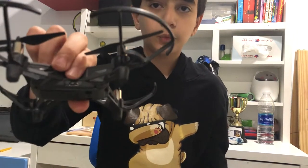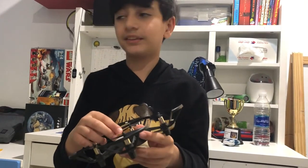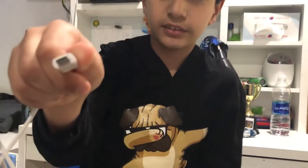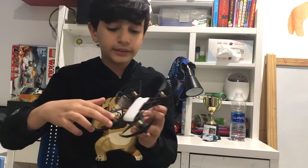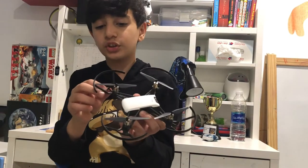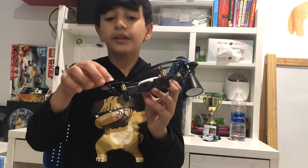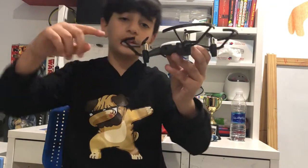This is the place where we charge and it has a special battery inside. This is where the battery is. You can buy more of those batteries and you can buy a battery charger. The wire that we use for charging it is this. The protections are for if any child comes and touches it, they couldn't touch the wings.